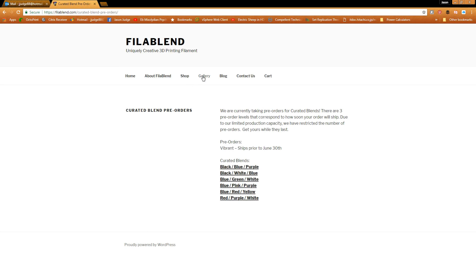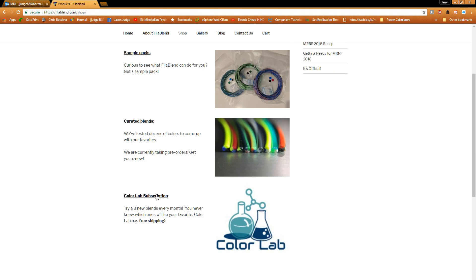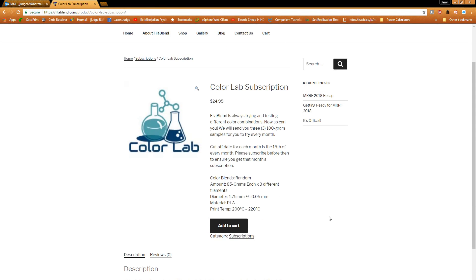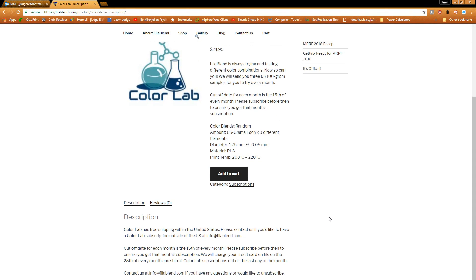They also have something called the Color Lab subscription on their website, where they'll send you three different samples every month for $25, plus shipping. Each month you should get three different blends — possibly new ones. I'm a little confused on the website because one paragraph says three 100-gram samples but the specs say 85 grams each, so I'm not sure which is correct, but either way it's $25 a month for three different blends.